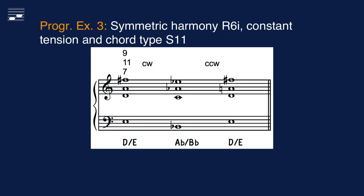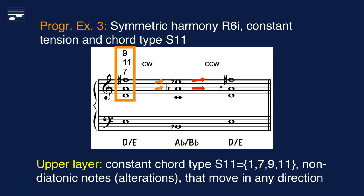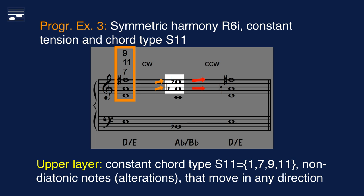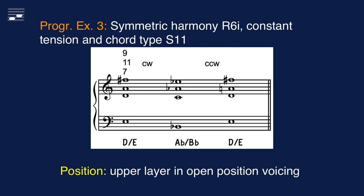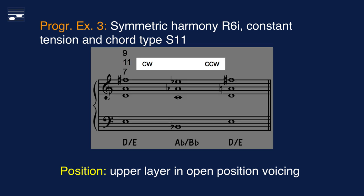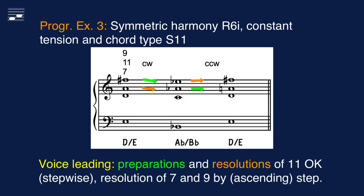In progression 3 we see the first option in the symmetric harmony system — that is, an equal division of the octave, with the two roots at the tritone, 6 semitones interval. The chord structure and type are constant S11, equivalent to a suspended dominant 9 chord. Again we obtain non-diatonic altered notes, and the red arrows indicate that they are moving in the unexpected direction. The open position voicing is obtained from the alternating clockwise and counter-clockwise transformation. The voice leading shows how both the highest dissonant chordal function 11 is prepared, and the other functions are resolved by stepwise motion.